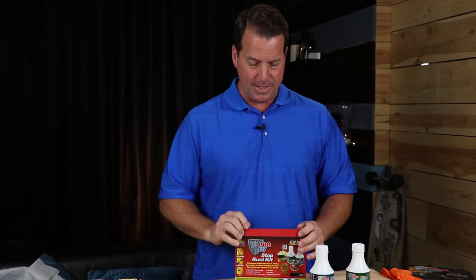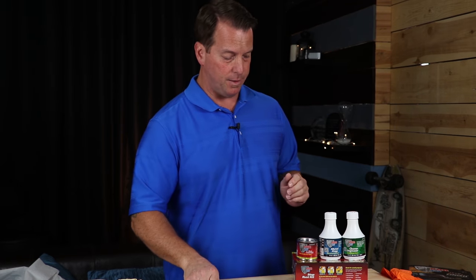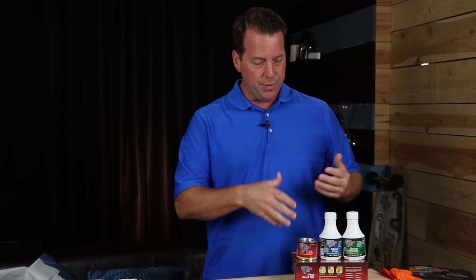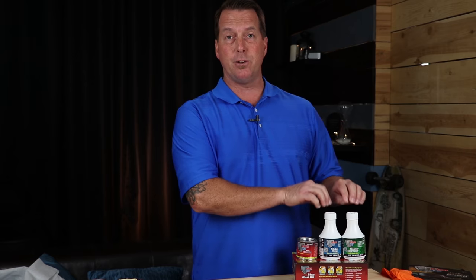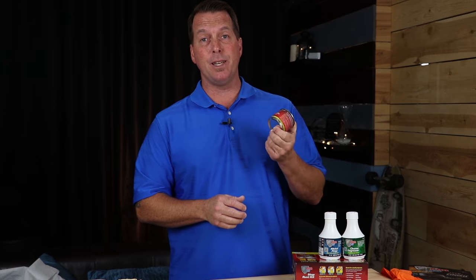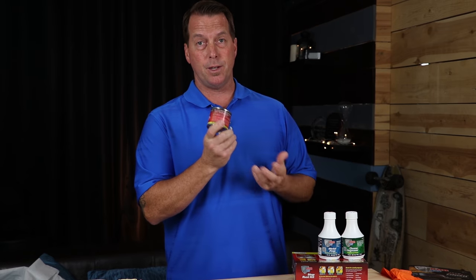One thing I do get calls about is that the product is failing. All the instances that I've dealt with, it's always been an issue with the preparation. This product will not work by itself. It needs these other two steps to adhere properly. A lot of the calls I get are about delamination — once again, this isn't going to work by itself. It needs a proper cleaner and it needs a proper metal etch for this to work successfully.